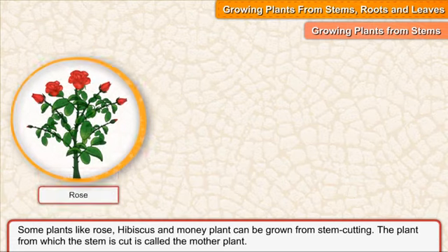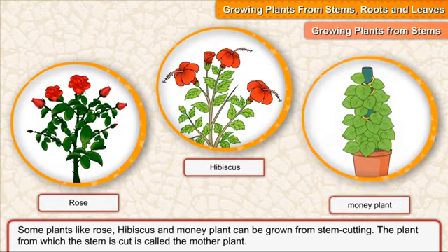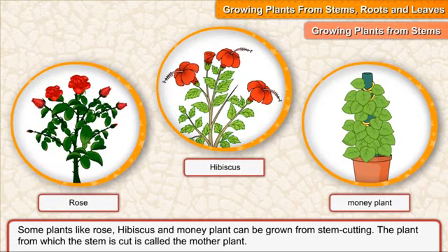Growing plants from stems, roots and leaves. Growing plants from stems. Some plants like rose, hibiscus and money plant can be grown from stem cutting.